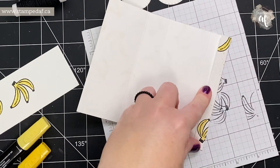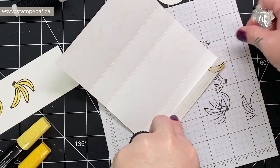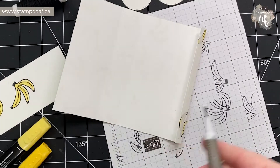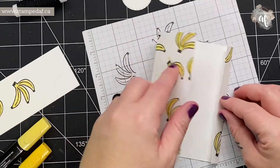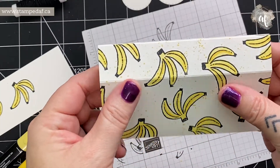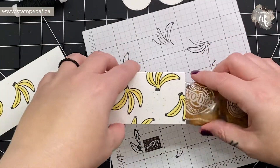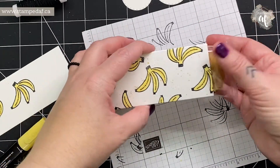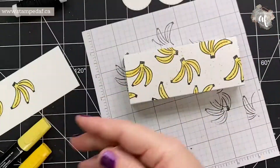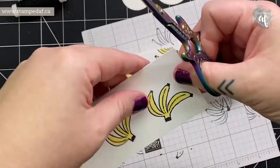Now we're going to take a piece of Tear & Tape and run it along the half inch panel and press that down — it will be absolutely square. If anything is hanging off, just take your scissors and snip it. We're going to keep this as the bottom so we can put our little treat in there. I'd never used banana stamps before — I was desperately seeking something with bananas just so I could use this stamp set. Now I'm going to fussy cut these very quickly, leaving just a tiny little border.